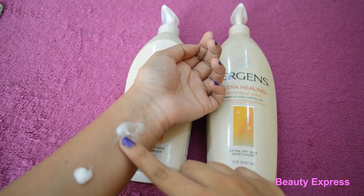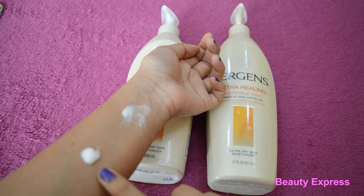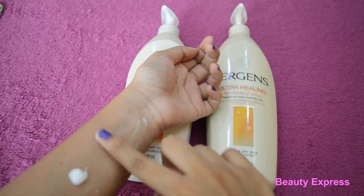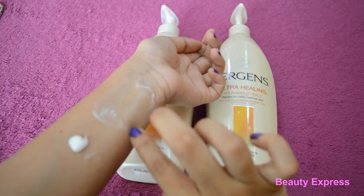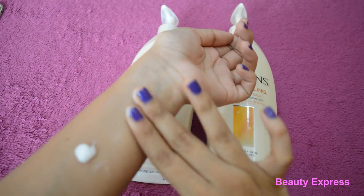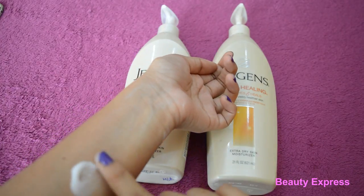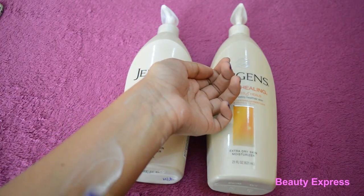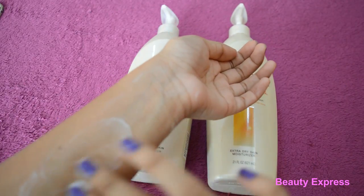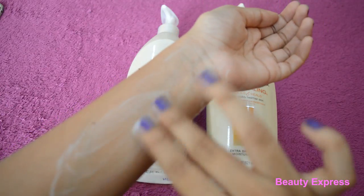This is the original one — it has a pleasant fragrance, while the fake one has a very strong scented fragrance. When applying, the original one blends well, but the fake one takes more time to blend and also the color turns white while applying.